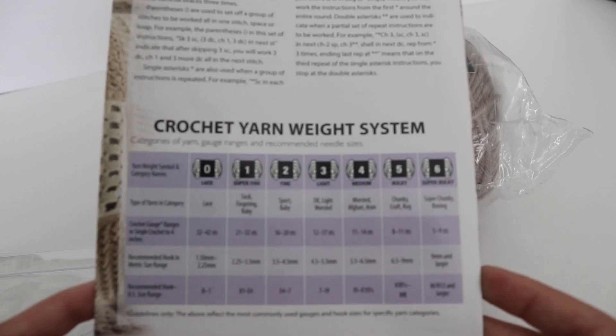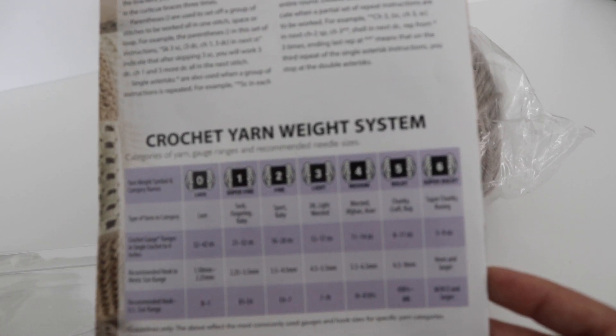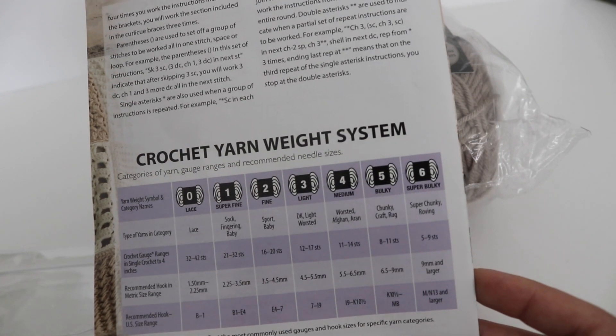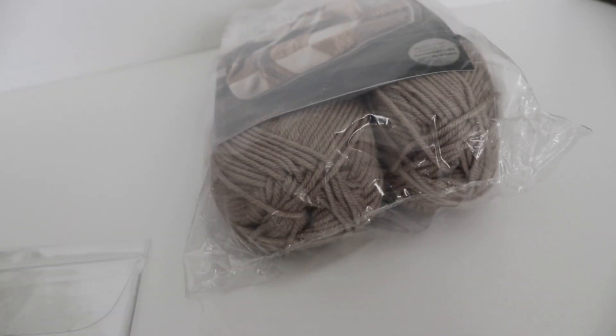On the back, you have the yarn weight system. I think that's always very helpful for beginners who are just learning everything and want to understand the different methods to crochet — the stitches, the yarn weights, and everything like that.